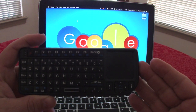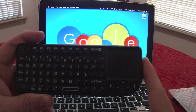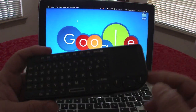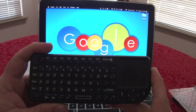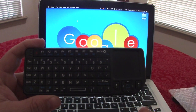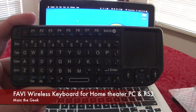So guys, this was a look at the Favi wireless keyboard for your home theater PC or PlayStation 3, available on Amazon. I truly think it's a great deal for the price and I'll be using this a lot. If you have any questions, leave them in the comments and I'll answer them as I use it more. I hope you guys liked the video — let me know what you think about this keyboard. Until next time!